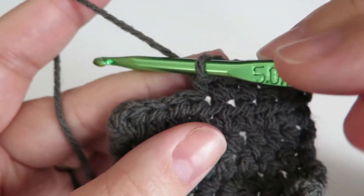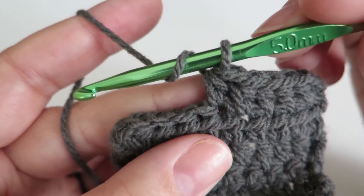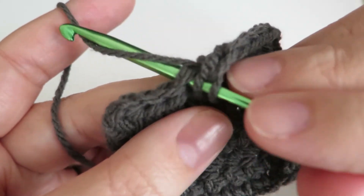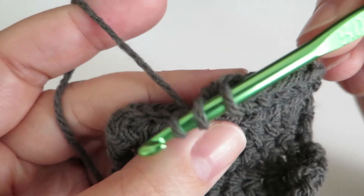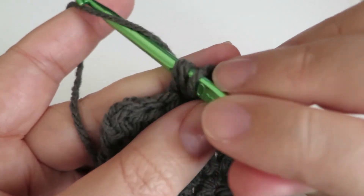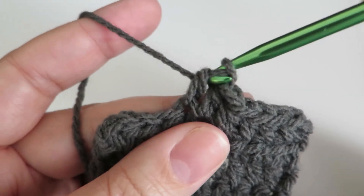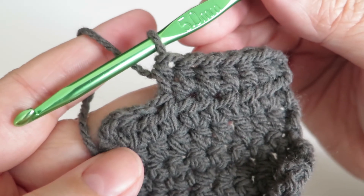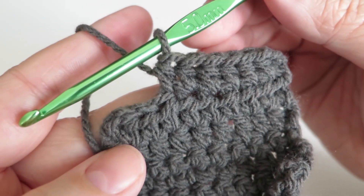One more time: grab some yarn so you now have two loops on your hook. Put the hook through your project, grab some more yarn, pull it through so you now have three loops on your hook. Grab some more yarn with your hook and pull that through all three loops that were on your hook. And that's how you do the half treble or a half double crochet.